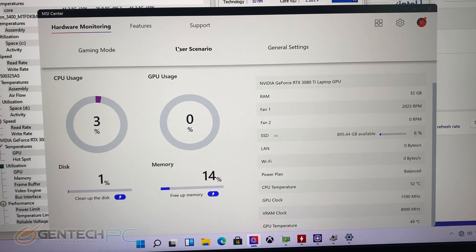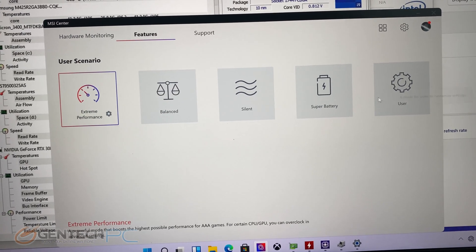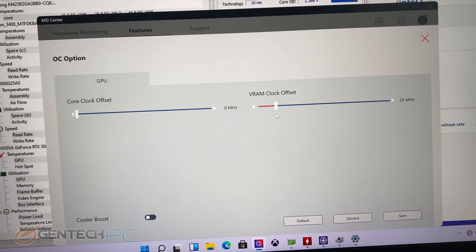It's worth noting that MSI includes software called the MSI Center where you can look at all of the current system parameters, make some basic changes such as fan control, and you can go in here and actually do OS level overclocking.